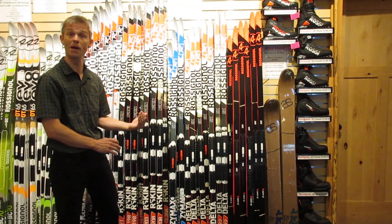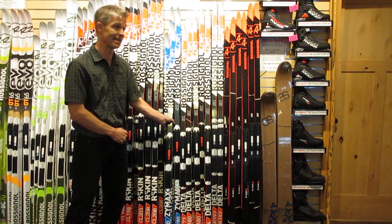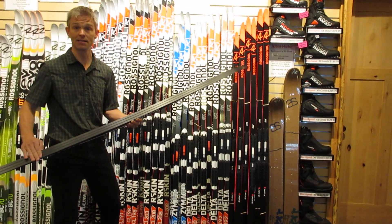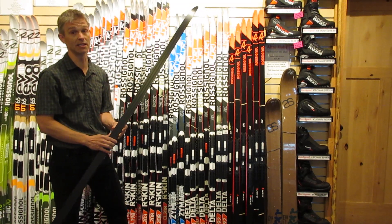We have three different models, all by Rossignol, and that's very purposeful on our part because there are a few attributes in Rossignol skis that differentiate them and make them stand out from anyone else. The first is the base. Rossignol puts the same base on their introductory ski all the way up to their Olympic level ski, and they're the only company that does that.